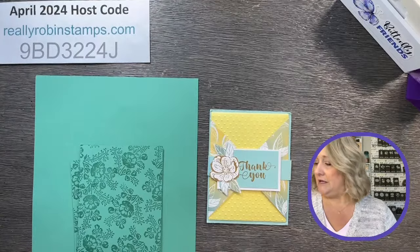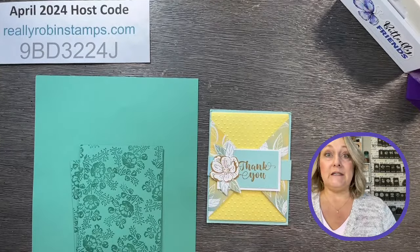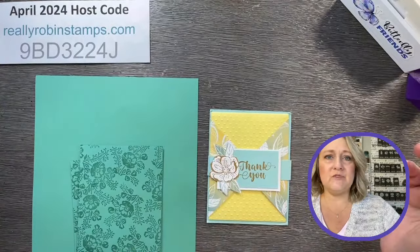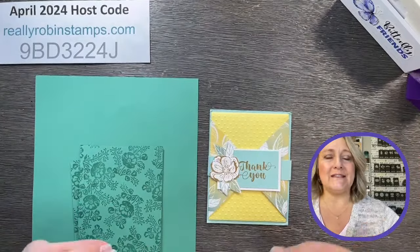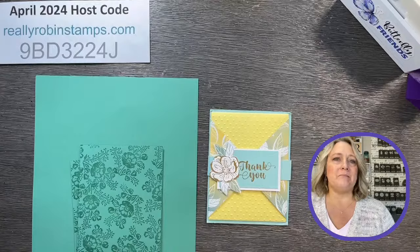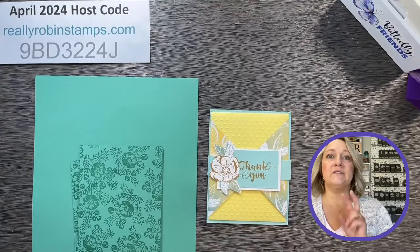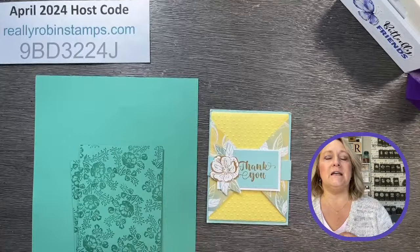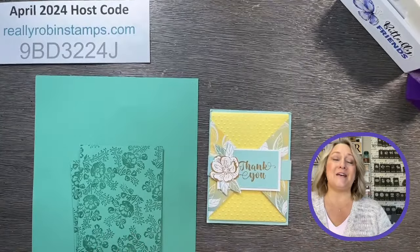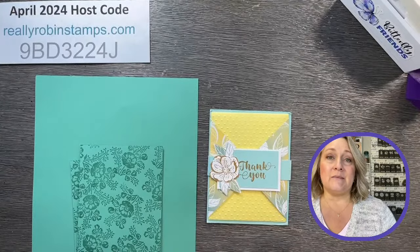We're going to do four projects today, so I don't want to dilly-dally. Thank you for also changing times with me — we're having a little house remodeling done right next to my stamp room, which is on the second floor of our home. Workers work during the day, so I'm trying to be flexible this month. I have two live scheduled playdates posted in my newsletter, on YouTube, and on Facebook with exact dates and times in central time.